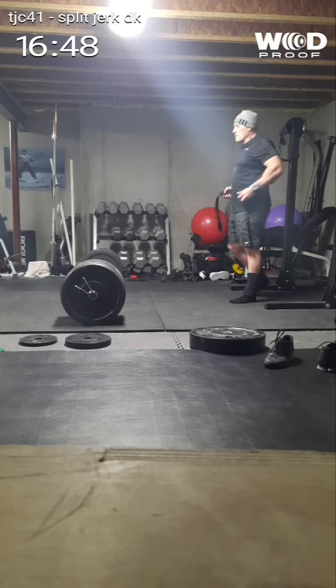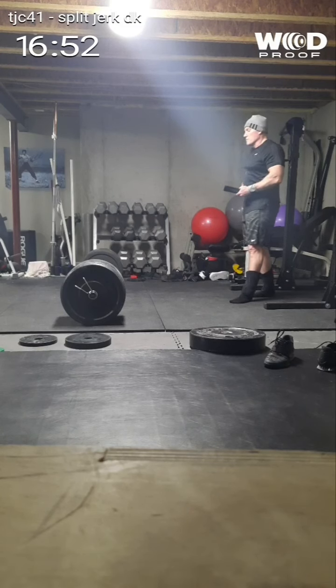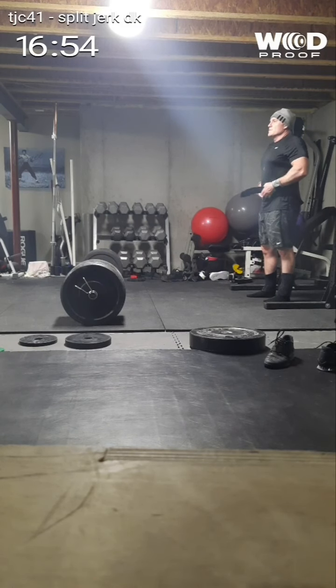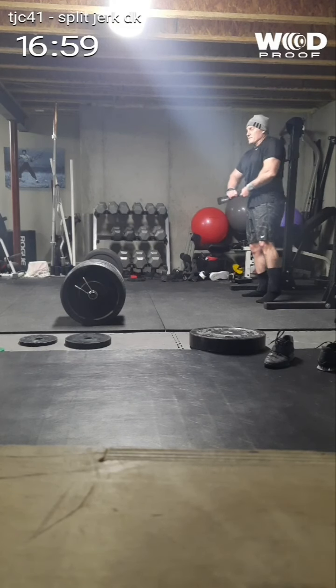This is where things get real, because the problem is that you get over 520 pounds and the bar starts to flex. You take it off the ground and it doesn't feel like you can pull from the ground right away — because it doesn't. Because the bar does.